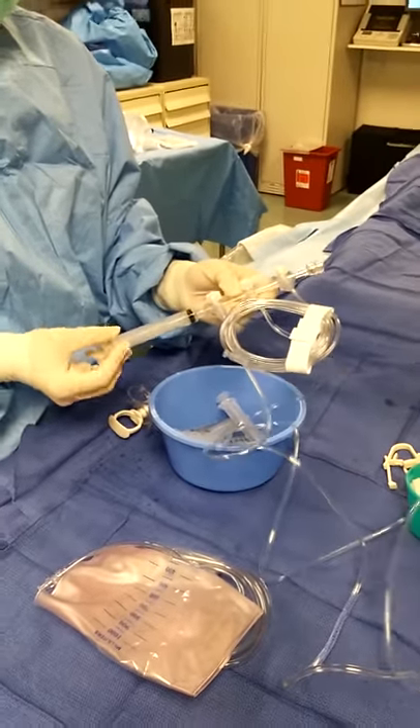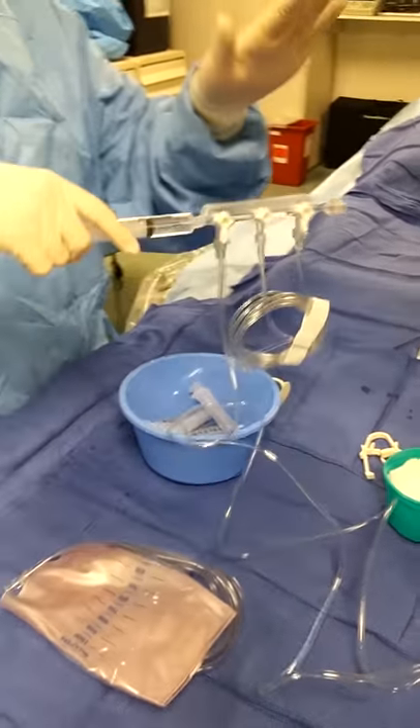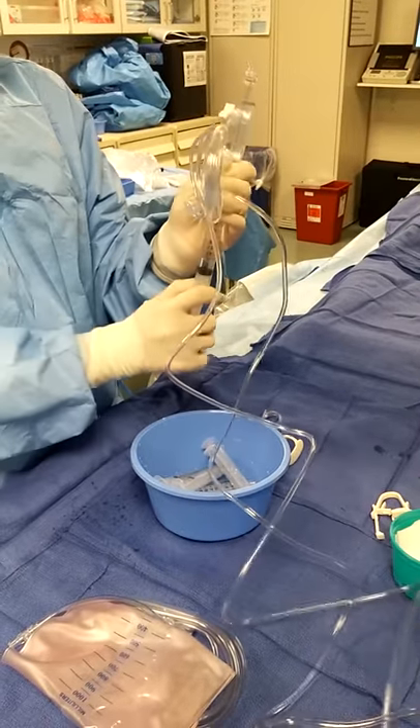I use a 10cc syringe. I don't use the control syringe — that's what this is. The manifold is going to be your setup.